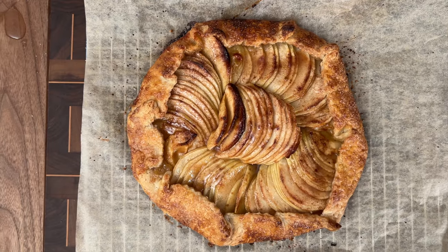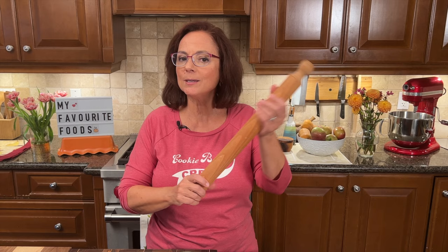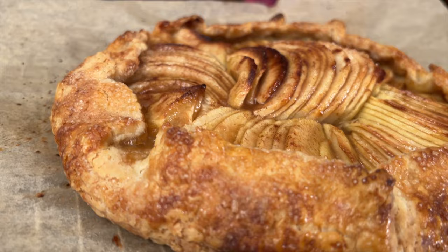If you happen to put this beautiful apple galette on a buffet, you might want to keep your rolling pin handy, because there are those people who will eat half a pie with no regard for anybody else at the party — and you know who you are. Have your rolling pin on standby, because this is that good.